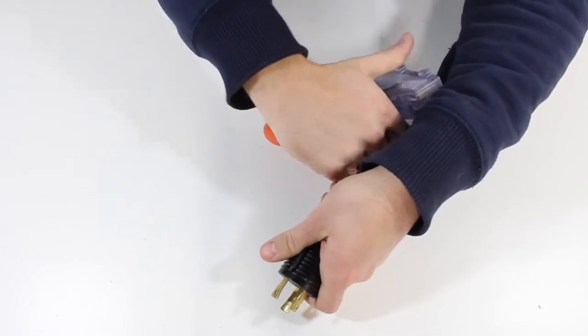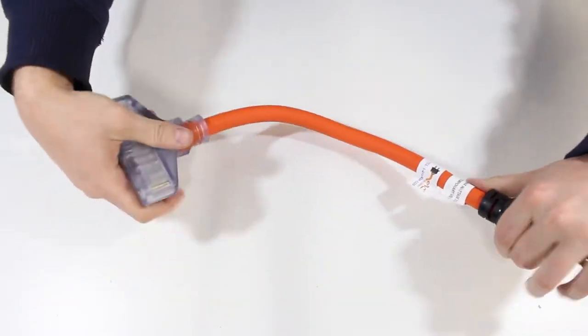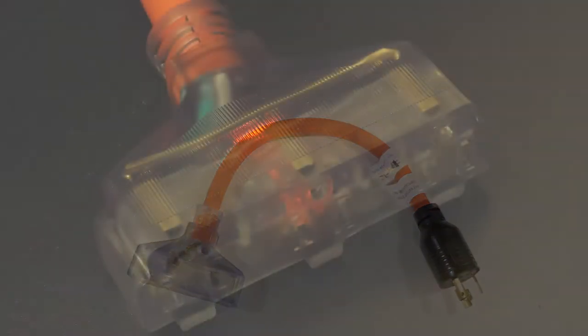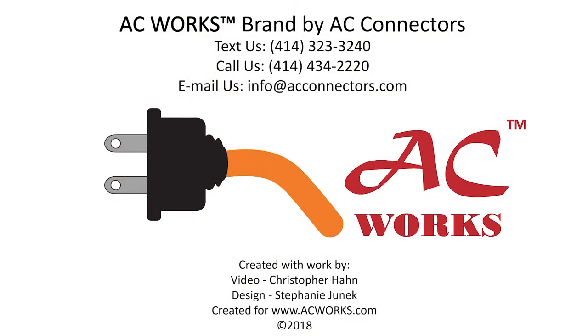This flexible adapter has an anti-cold weather jacket, which is specially formulated to prevent cracking and stay flexible in harsh temperatures. The household female power distributor comes with an LED power indicator light as well. This product comes backed by a five-year limited warranty.